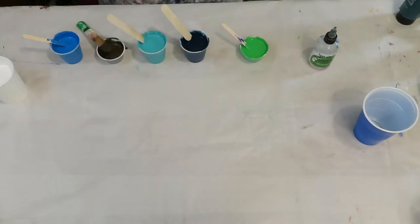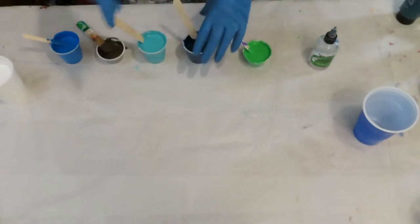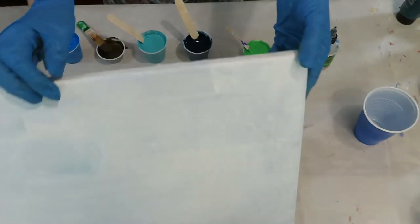Hi guys, welcome to Patti Puckett Pouring Art. I'm Patti. Today I'm going to be doing a sandwich pour and I'm going to be doing it on a used canvas, a 16 by 20.